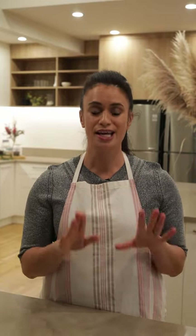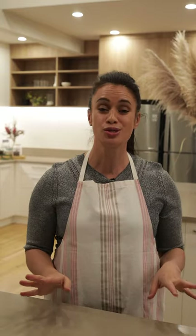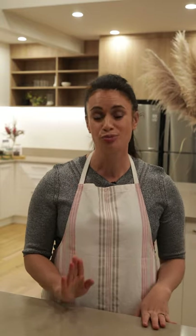First step in custard square is your rough puff pastry. I don't know that much about pastry but this one is super easy to do — you should make it and you shouldn't buy it from the supermarket.